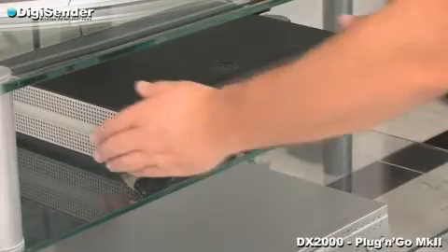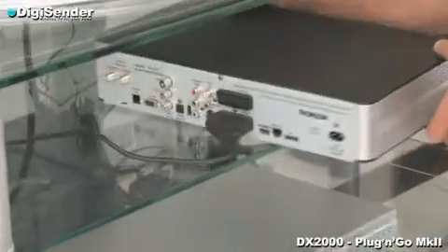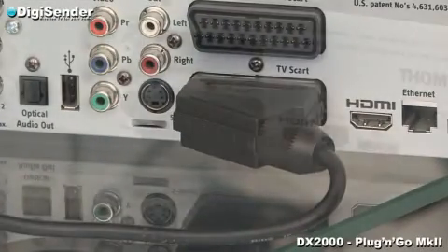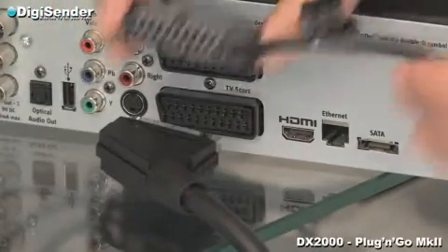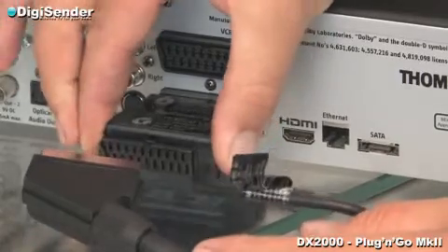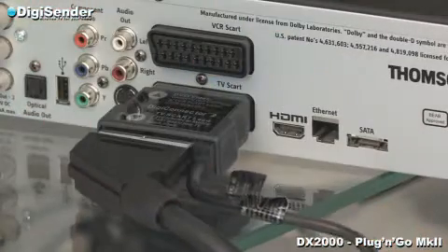To connect the transmitter to your satellite receiver, you first need to identify which SCART cable is connected between the satellite receiver and the TV. Unplug this SCART cable. Now connect the DigiConnector, and then reconnect the SCART cable back into the DigiConnector.